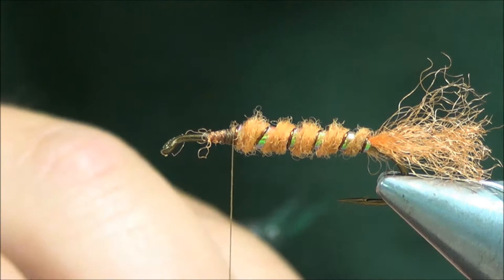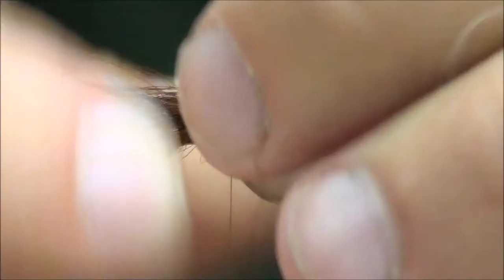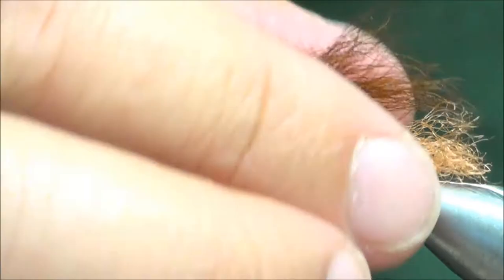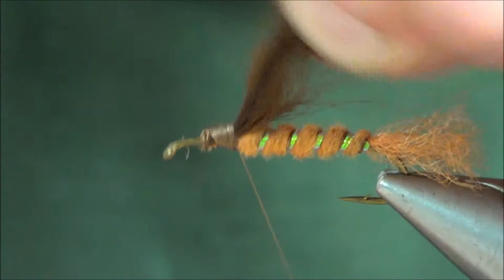Pull out a few of those longer fibers. I'm going to put this wing on and measure it so it's about as long as that Zeylon tail we had there — maybe a little shorter. Set that on top of the hook with a couple of loose wraps and gradually tighten down. Clip the butt ends and wrap over those. To secure your calf tail wing, a little trick: take the thread from around the backside, drop it over, take one wrap in the front — do that about twice. That will lock in the wing and keep it from pulling out.